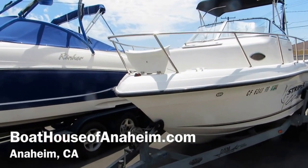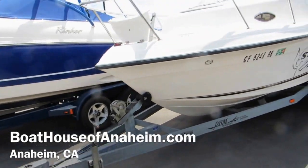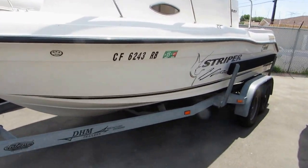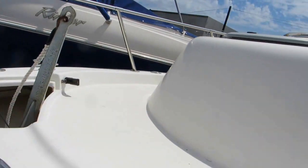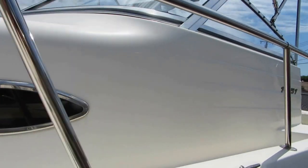1851 Striper walk around Cuddy. It's on a tandem axle trailer, galvanized. It has an anchor locker, walk around, and bimini top.